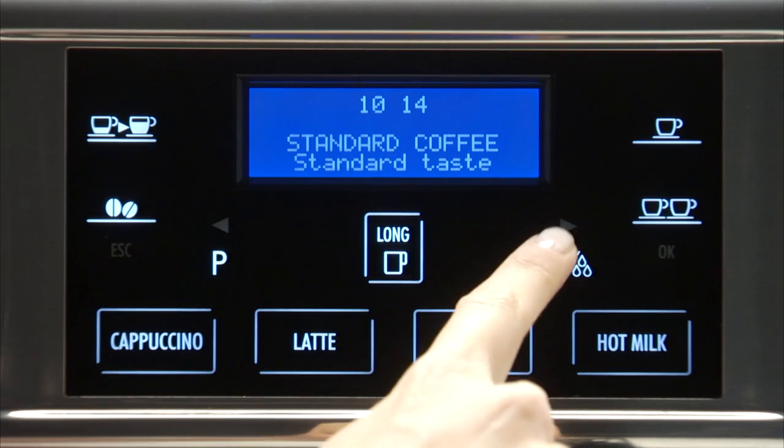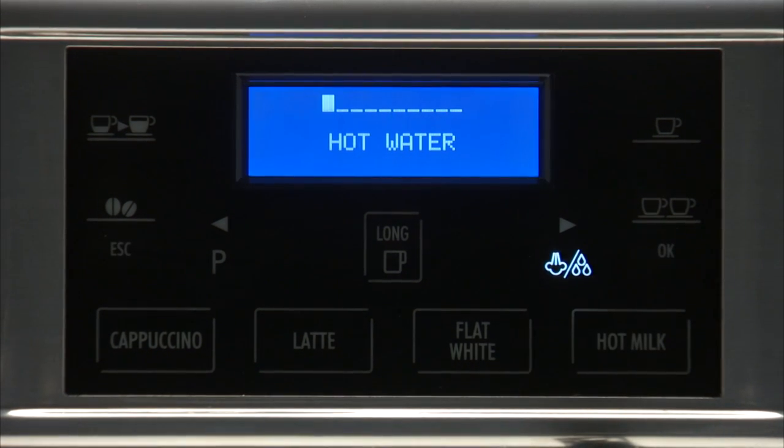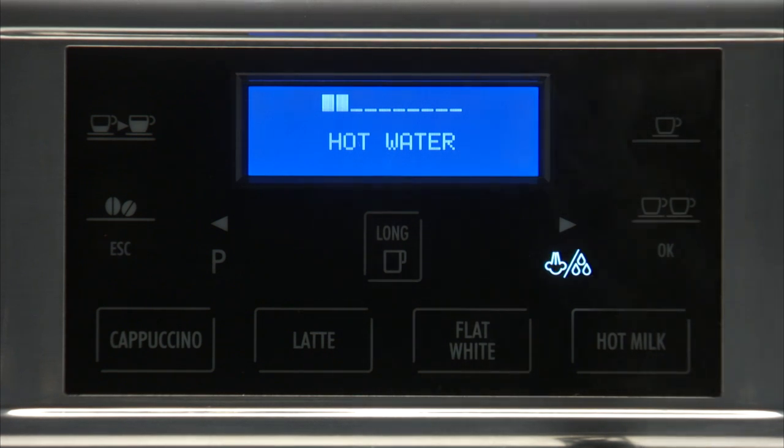Press the hot water or steam delivery icon. Hot water and steam is displayed with a flashing arrow near the selection. Press OK to select. Hot water is displayed, together with a progress bar which fills gradually as preparation proceeds.